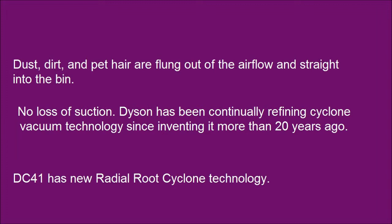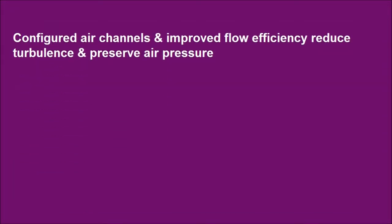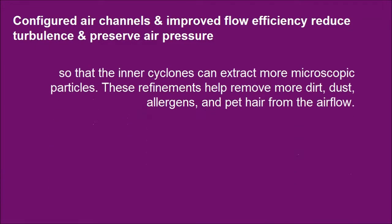DC41 has new Radial Root Cyclone technology, so that the inner cyclones can extract more microscopic particles. These refinements help remove more dirt, dust, allergens, and pet hair from the air flow.